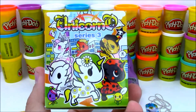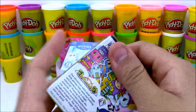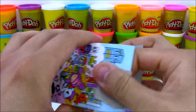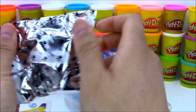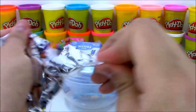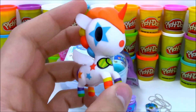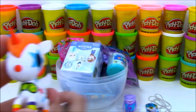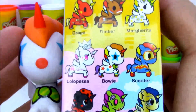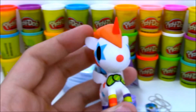Now we have a Unicorno Series 3 blind box. I love these Unicorno toys, they are so cool. I wish I could find the Series 1s and 2s again, but unfortunately they're sold out and they don't make them anymore. Maybe they'll make a Series 4 pretty soon. Let's see which character from Series 3 we got. This one looks really familiar — it's Bowie! Bowie looks really cool with all the different colors he has on, and I love his little bow tie right on the front.